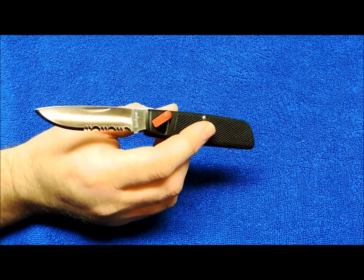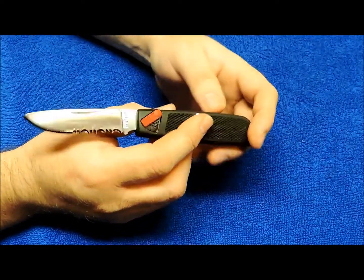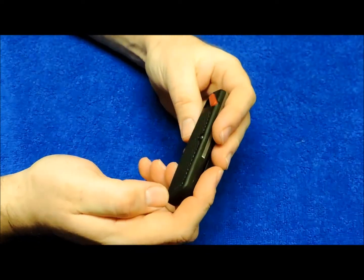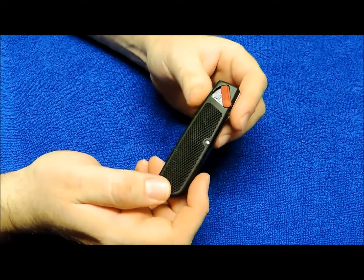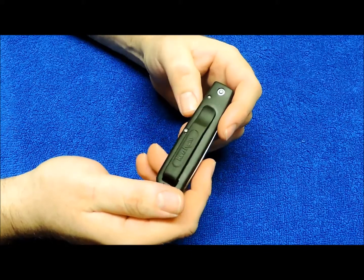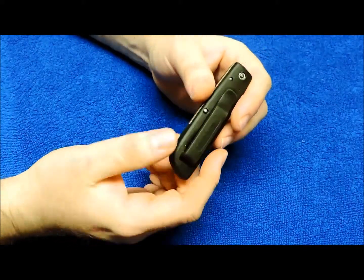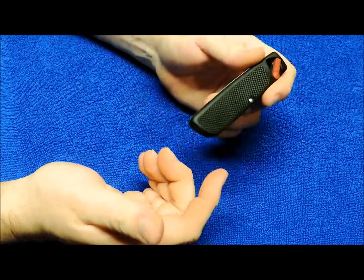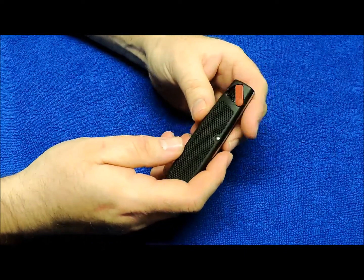It's like a spring assisted knife — there's no spring assist, but it's an early assisted knife. It's a solid little blade with the Japan quality steel. I've carried this knife a few times, just when I go out. I carry it down inside of my coat pocket. It's a really light knife.